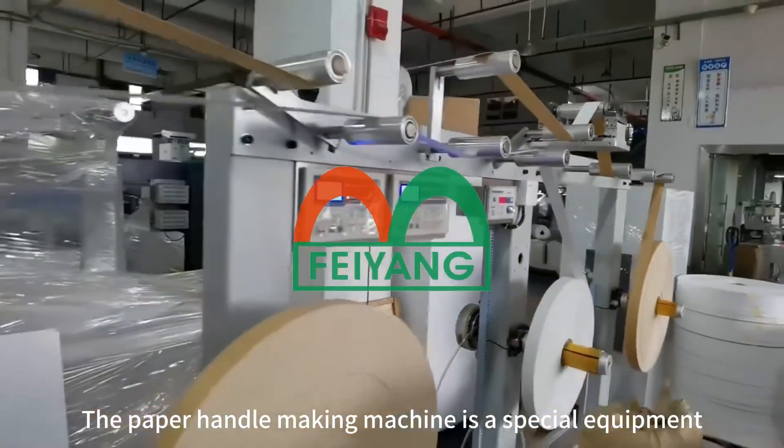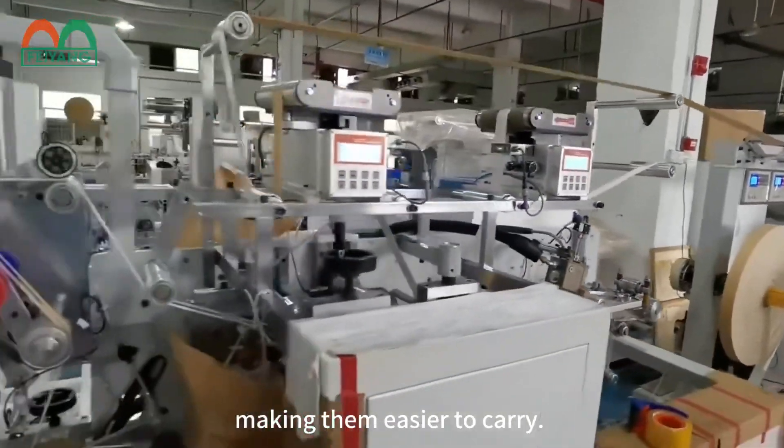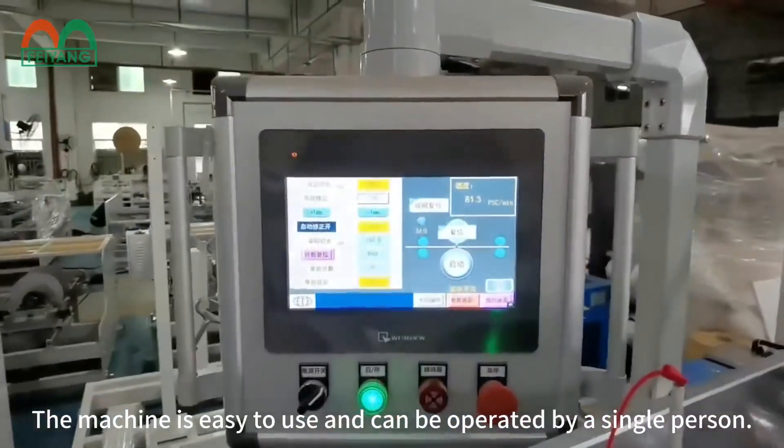The paper handle making machine is a special equipment designed for attaching handles to cardboard boxes, making them easier to carry. The machine is easy to use and can be operated by a single person.